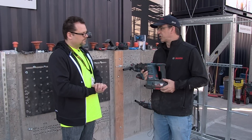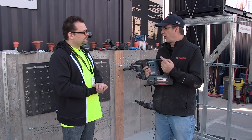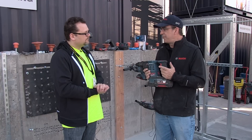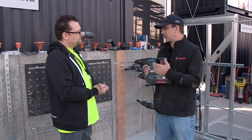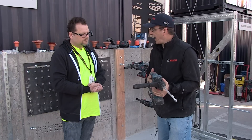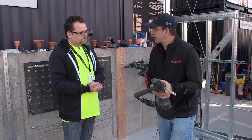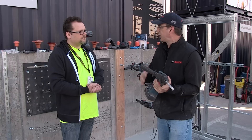The other thing that's really cool about this tool is that we've got two new features. One is called ART — Active Response Technology. What that is is a sensor, an acceleration sensor in the tool. So if you're drilling and the bit gets into a bind and the tool wants to get out of control at a certain speed, that sensor will sense the motion and will shut the tool off.